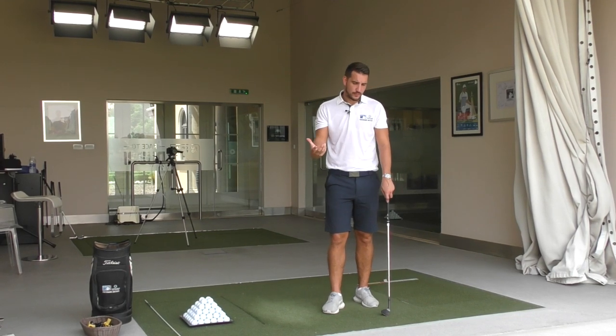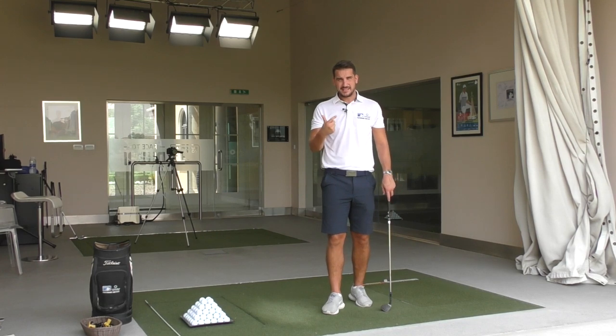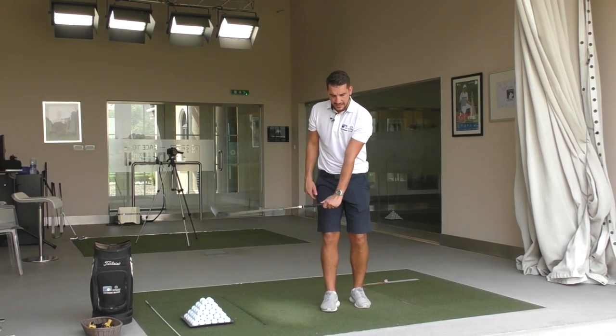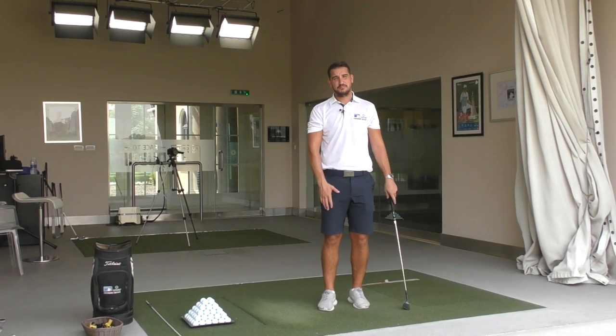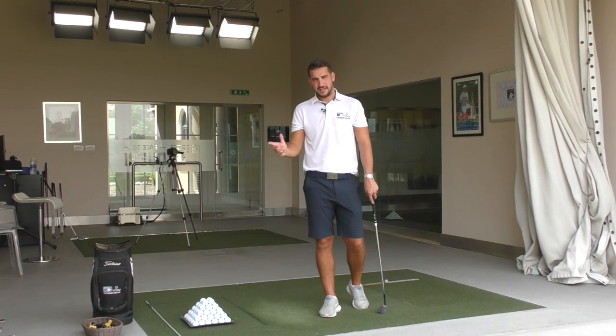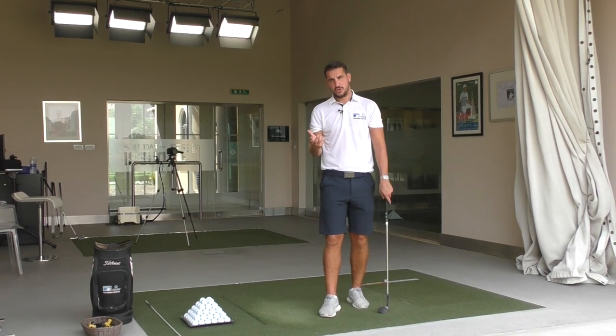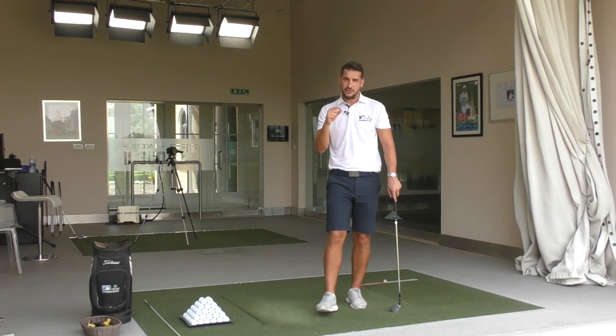We've all done it — there's nothing worse than that shot. So we want to make sure we've got the right mentality: hitting down on the back of the golf ball and not allowing the hands to release early. Releasing early is going to cause either a thin shot or a fat shot where the club lands too early and hits the ground before the ball — something we definitely do not want.